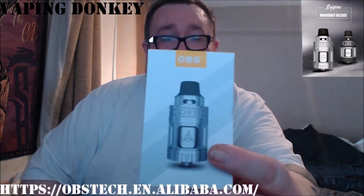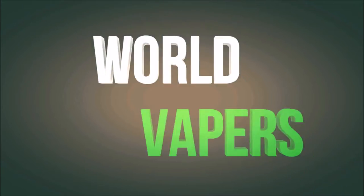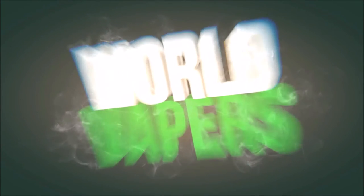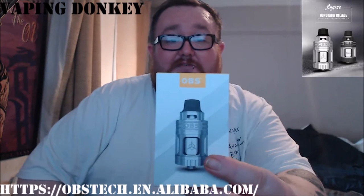Hey guys, Vapen Dunkey here, coming right to you today with our hardware review. This time it's from the good guys over at OBS and this is the Engine RTA. Today we're going to take a quick look and review of the Engine RTA, a top airflow tank.